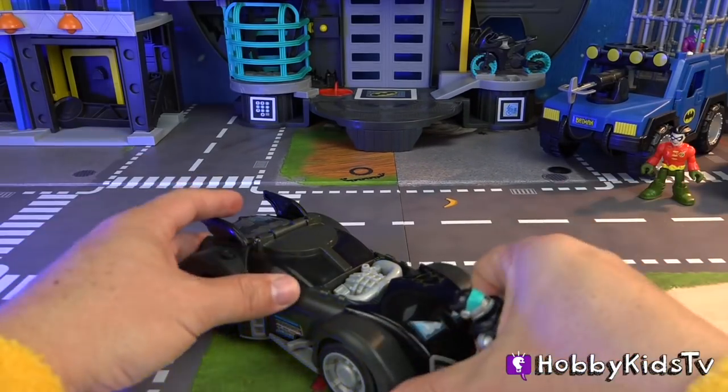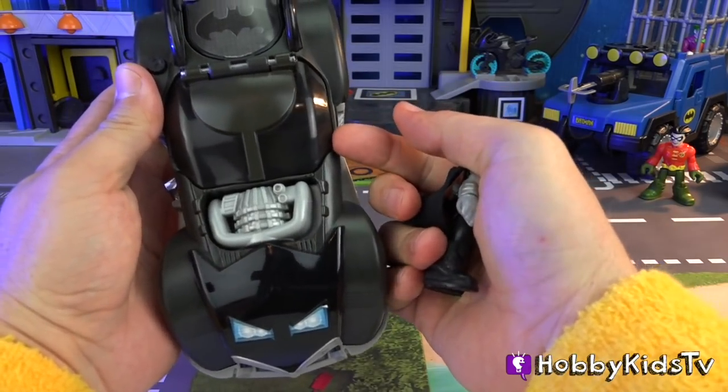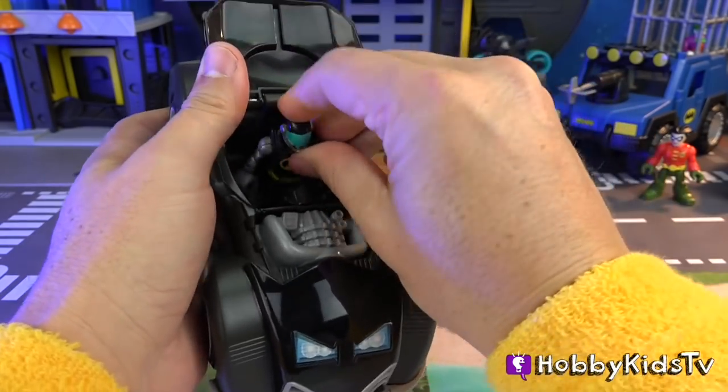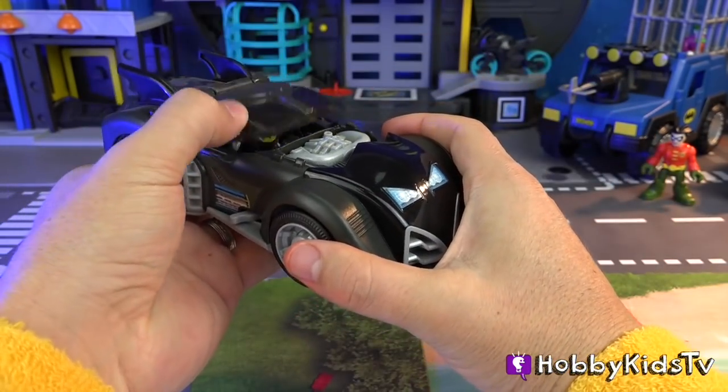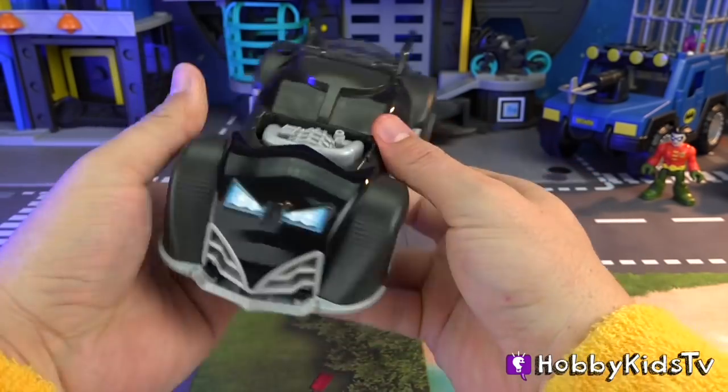See how the minifigure fits inside this Batmobile. There's a little tab there to make it easy to open. Fits really nice.